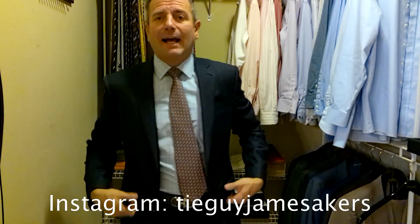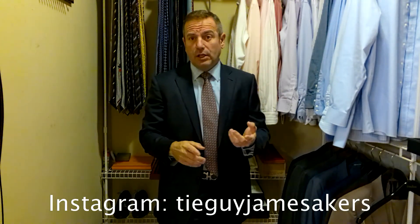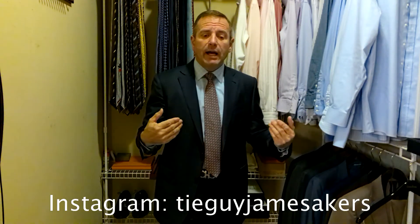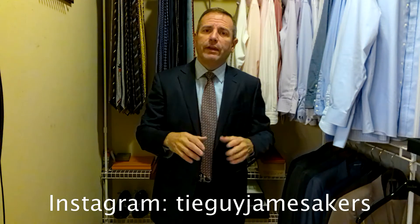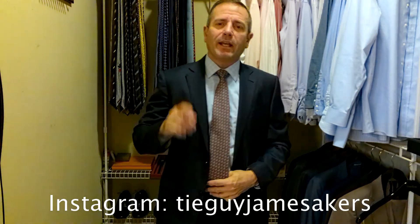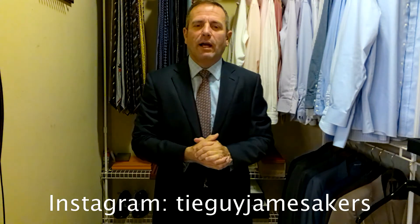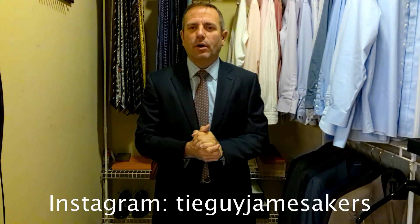On my Instagram, tieguyjamesacres, you'll see close-ups of the shoes and belt, close-ups of the knot, selfies of me wearing the tie, close-ups of the whole outfit, and a close-up of the tie itself. So check out my Instagram, tieguyjamesacres. If you enjoy my videos, please click subscribe and like — I definitely try to create new videos for you all the time. My goal is just to help men dress better for success, dress more professionally, and bring back the classic suit and tie look to America, because I feel like it's really missed. It's time for us gentlemen to rise up.